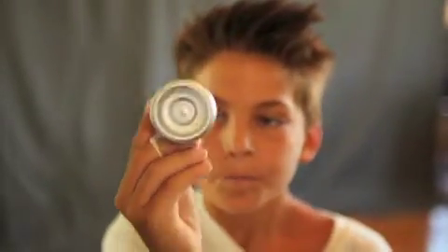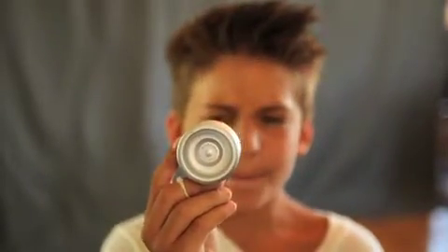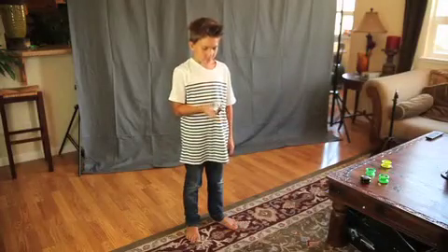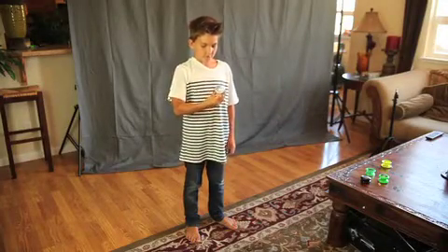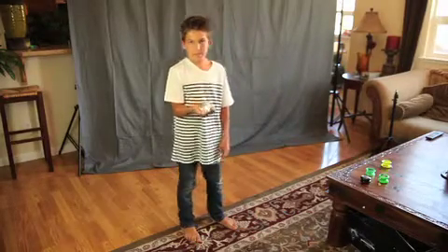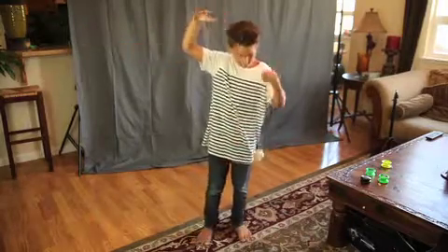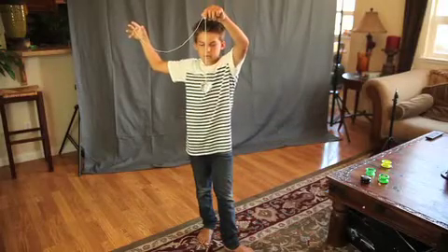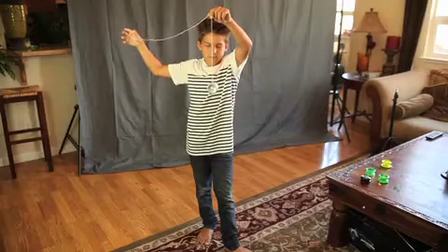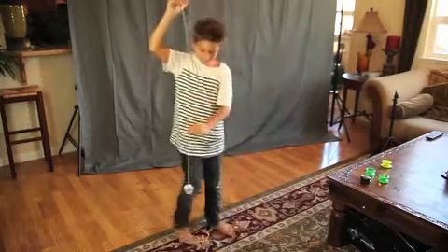I bought this one for about $25. This is a long-spinning yo-yo because it has mass when you throw it down — because it's really heavy. And I'll show you the sleep time. You're looking at about 1 minute or 30 seconds of sleeping. It's an amazing sleeping yo-yo.